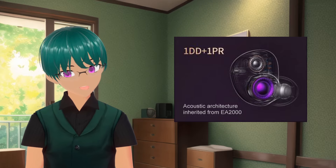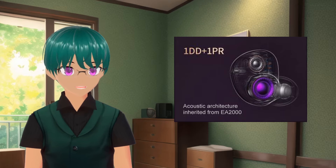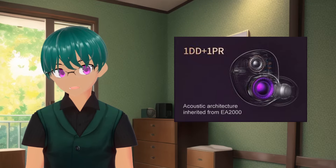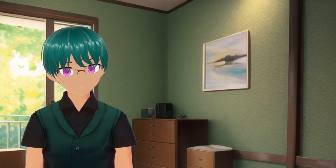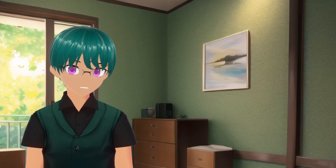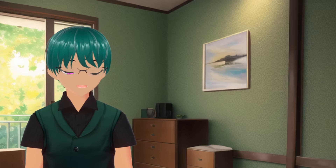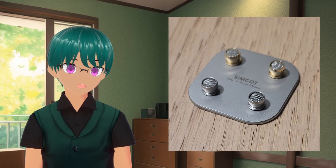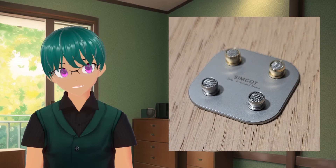A passive radiator is similar to a normal driver, but it lacks a voice coil and can be tuned to resonating at a desired frequency, and uses the sound pressure from the main driver to help run it. It's often used to help the low-end response in certain loudspeaker setups. In the case of this IEM, the passive radiator appears to be attached to the exterior of the shell, aiming towards the inner part of your ear. The IEM also comes with three different nozzles that you can swap between to change the tuning.